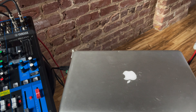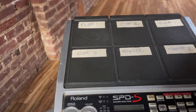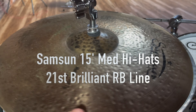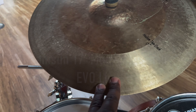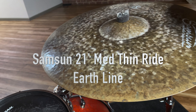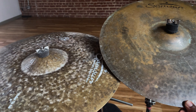I'm using it as a USB interface to record into Logic straight from the board. I'm also rocking an SPDS, Samson 15-inch hi-hats, a Samson medium-thin 17-inch crash, a Samson Earth Line 21-inch ride, and a very dry 19-inch thin crash from the Renaissance line by Samson.